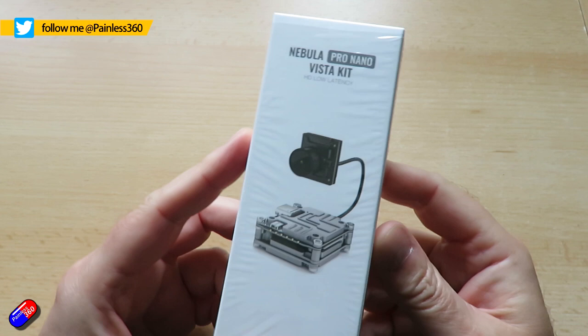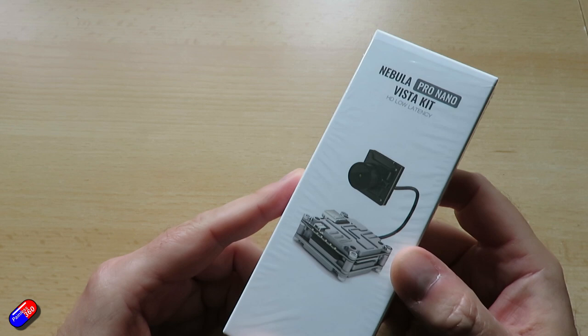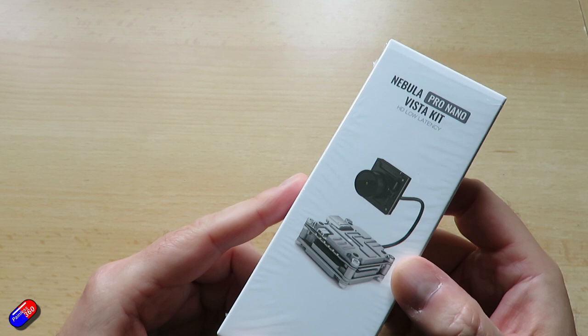The Caddx Nano, which I've had a couple of here pre-installed in some of the smaller review quads, was one of the weakest cameras on the entire system. I wasn't a fan, but I don't think I'm alone in that — I think lots of pilots tried it and found it severely lacking.